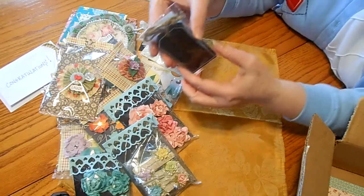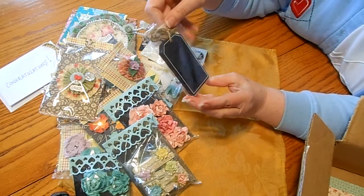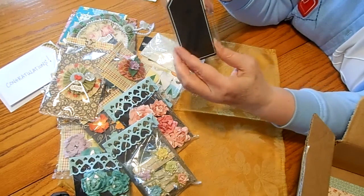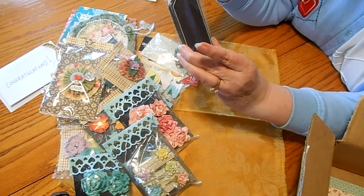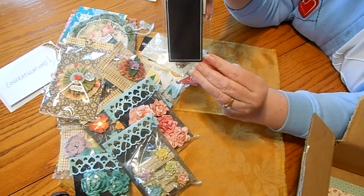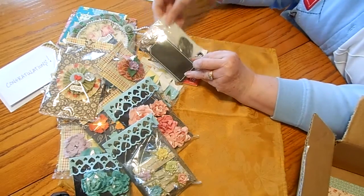And here are some chalkboard tags. Oh, I like these. They're just like a regular tag but they're nice and thick — they're wooden. Nice little twine ties on the top. Yes, ma'am. Thank you, lady.